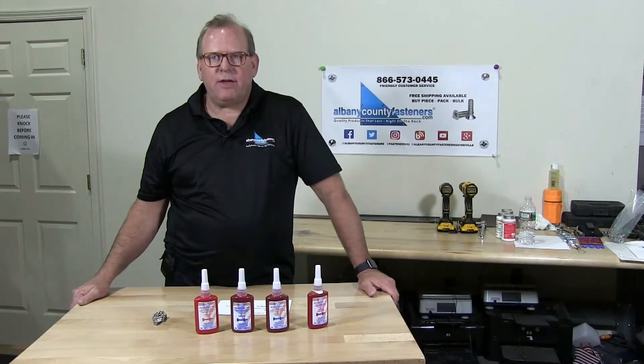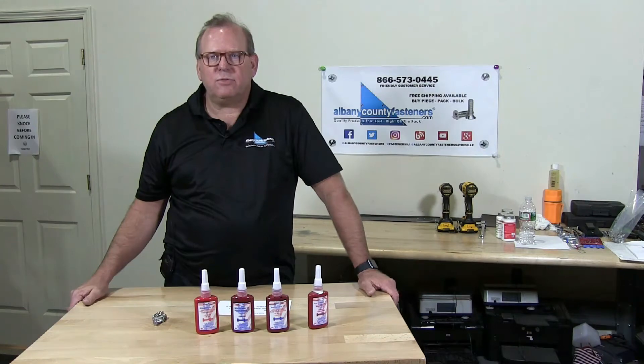Welcome back to Albany County Fasteners, Fasteners 101. I'm Bob and today we're going to talk about thread locking solutions.